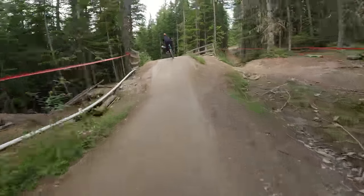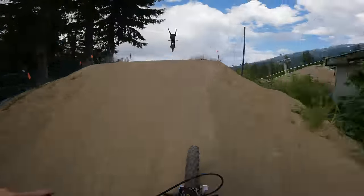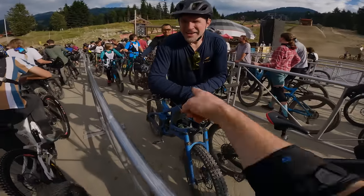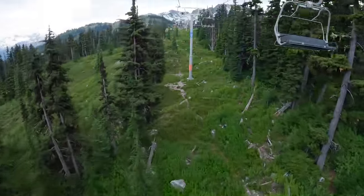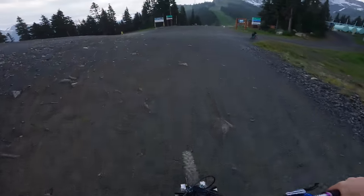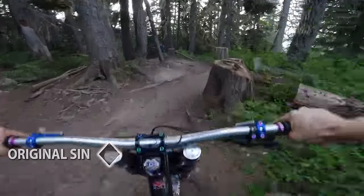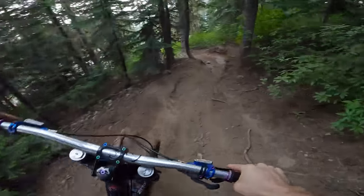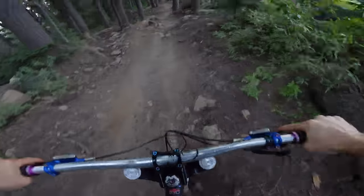I slipped — that was not fun. I want to try more tech with this bike; the upper part of the mountain up the Garbanzo chair has some really sick tech we're going to test this on. It's also raining now. On Original Sin, this is where I started to feel more of the shortcomings of these little wheels.